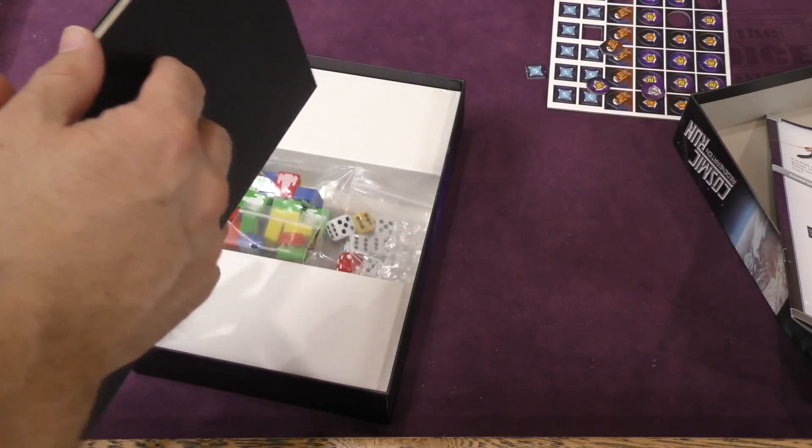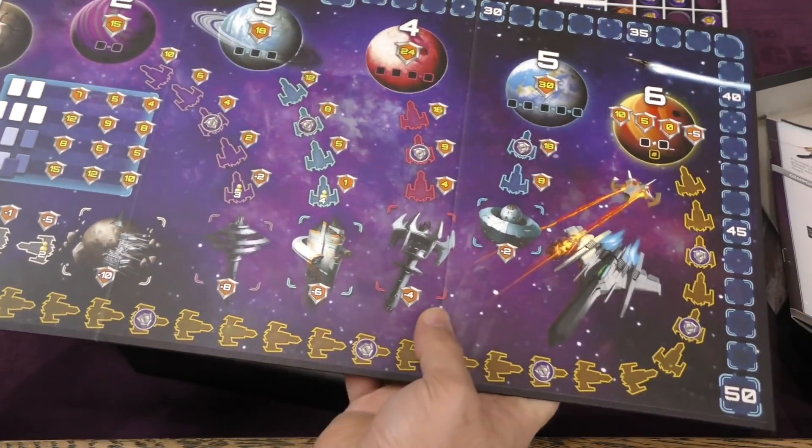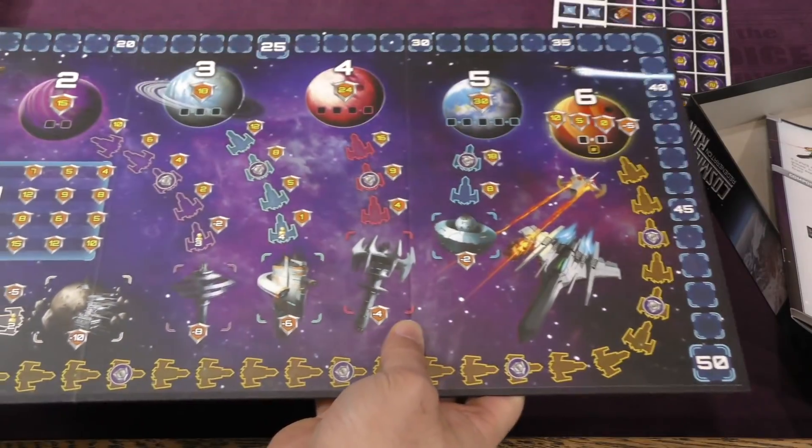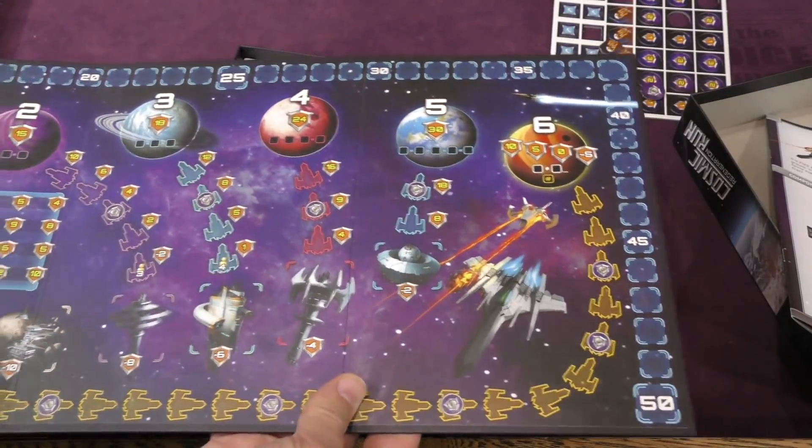We've got ourselves a board — a tri-fold board with some tracks on a few different planets. That also looks good. Vibrant. Easy to read. I like that.